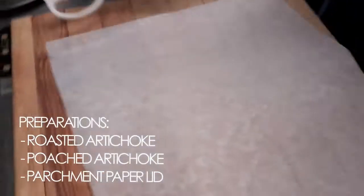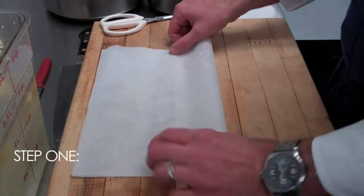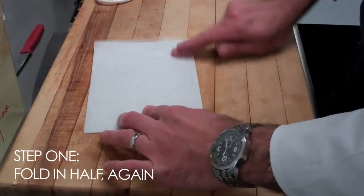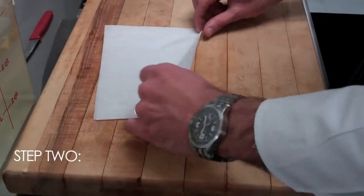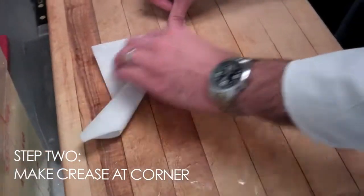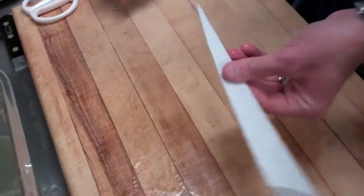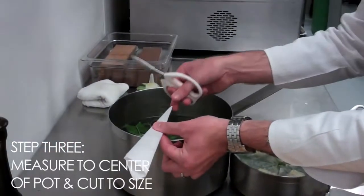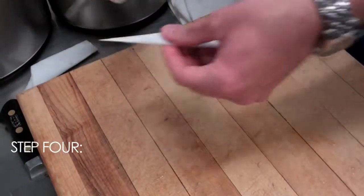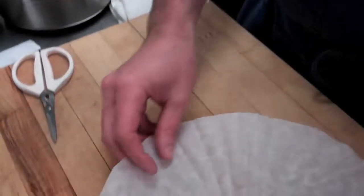I'll show you how to make the parchment lid. We'll start with a square sheet of parchment - a rectangle doesn't matter. Fold it in half, in half again the other way, so we've got our point here. Roll it around, creasing it like a paper airplane. From there, we'll take it over to the pot, measure the size of the pot from the center, cut there, and cut a small hole in the center. There we have our parchment lid.